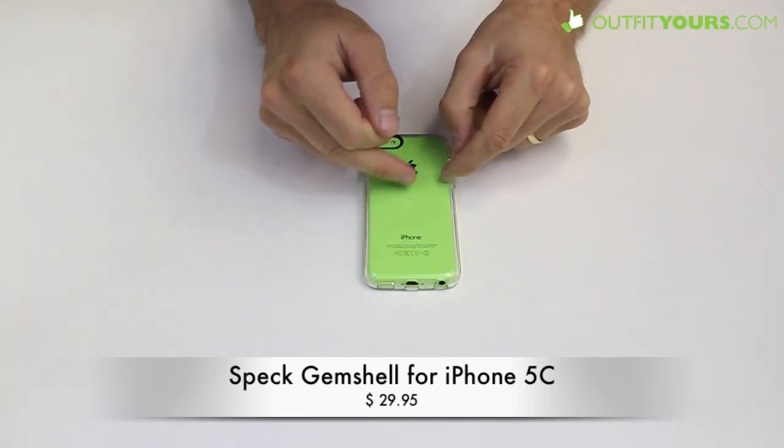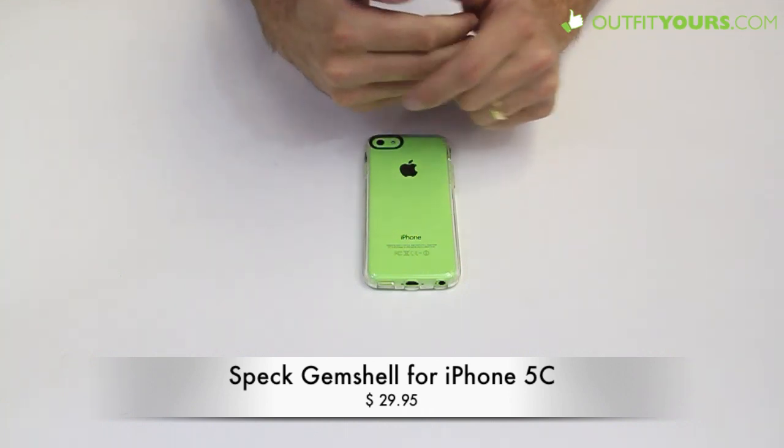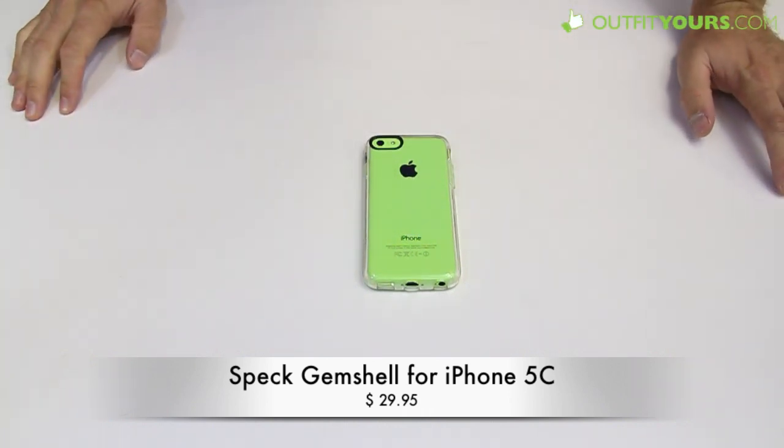We also carry lots of other brands — some with more of a matte finish, Belkin makes one, and there are a lot of different options. Hop into the Shop iPhone 5C category and you'll see the different options. But we really like the Gem Shell.